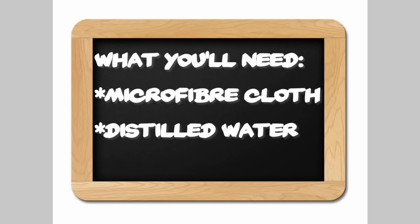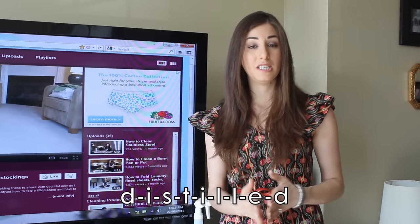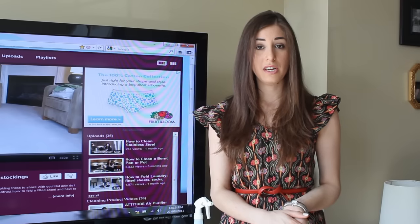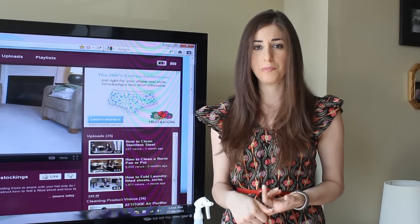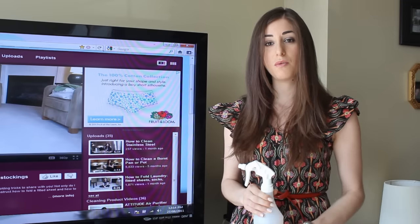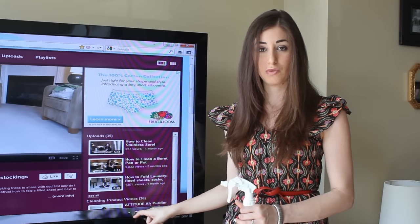If you are going to use some form of liquid, it should only be distilled water — not from a tap — and no other cleaning products. If you use anything other than distilled water, you'll have residue left on the screen. If you're using tap water, you could have deposits or buildup that will eventually ruin the anti-glare finish. You never want to spray directly at the screen, because if anything drips down into the bottom where the screen meets the bezel, your screen will be ruined.